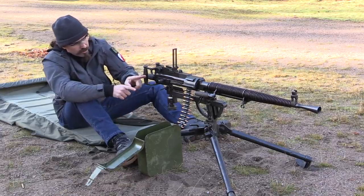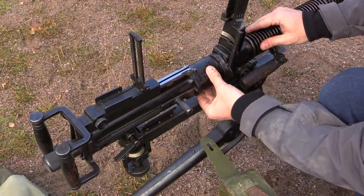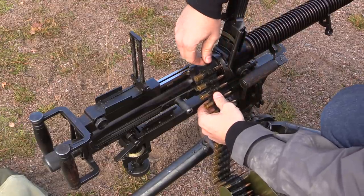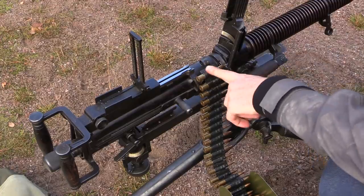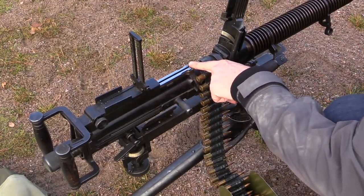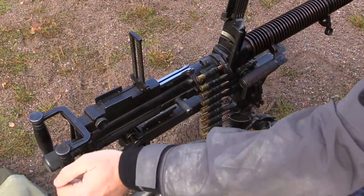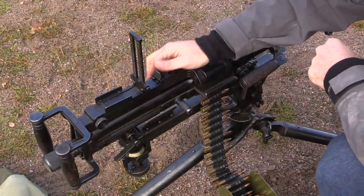Let me show you what I have done to load the belt. Lift the top cover up, and then we have a rotary feed slide here. I'm going to set the first round right there, and then I will rack it once to pull this round up here, dry fire it, which will drop the bolt, and the extractor hooks here will pick up this round. Then I'll rack it a second time, which will pull this round out of the belt and make it ready to fire.